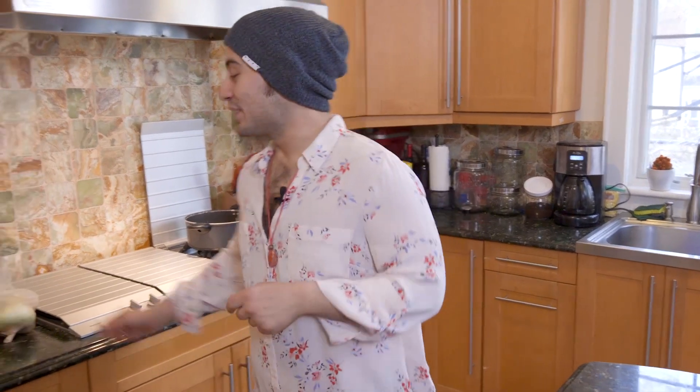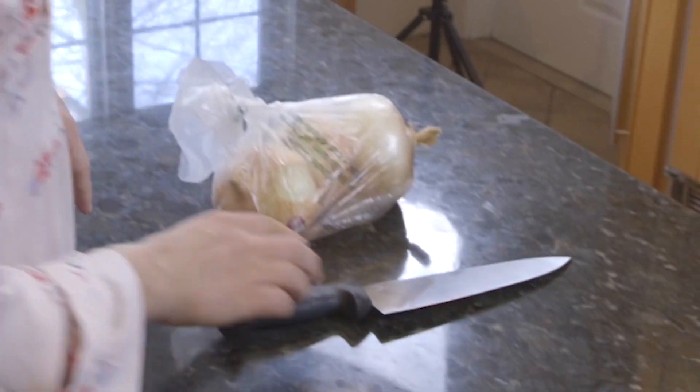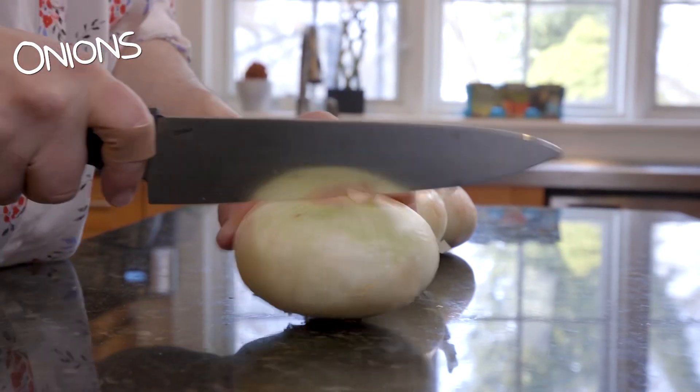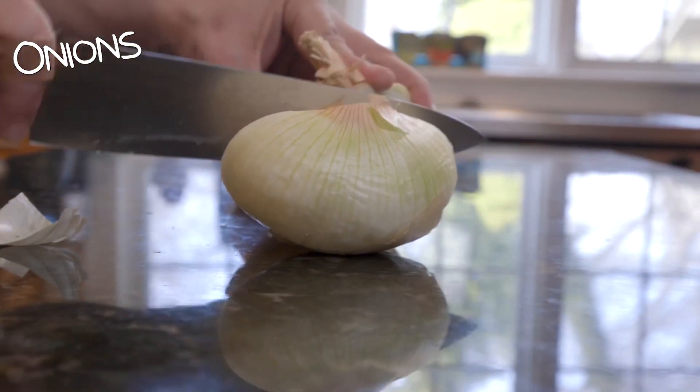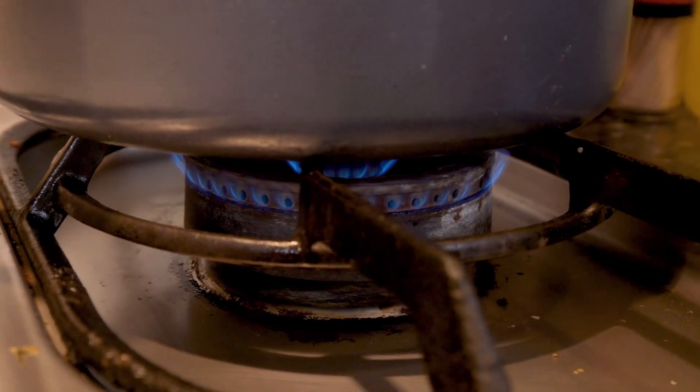My grandma taught me how to make the gravy, and if there's one thing she told me, it's you've got to start with a lot of onions. We're going to cut these onions and make them big. I used to dice up the onions really small, but they really just melt anyway. I'm going to turn the fire on — you want to get it going at about a medium heat.